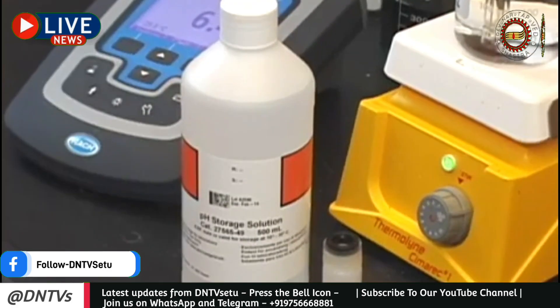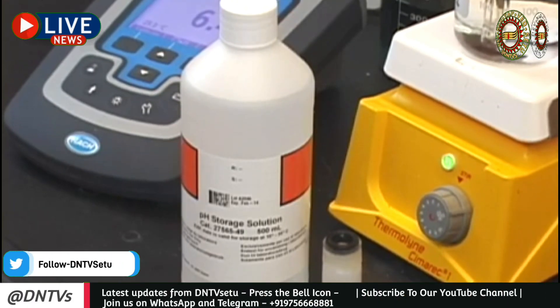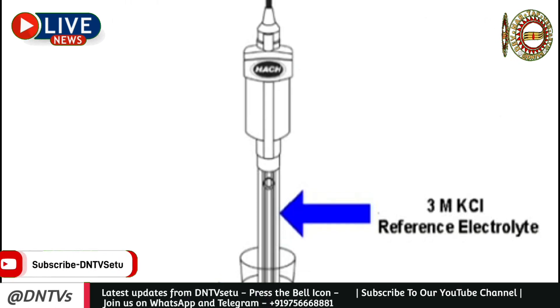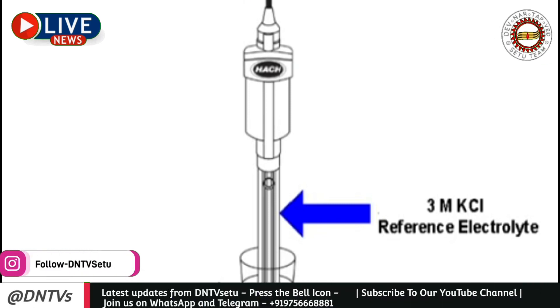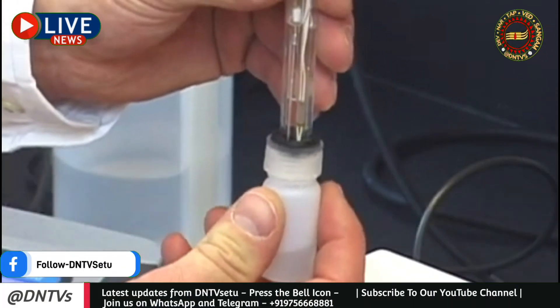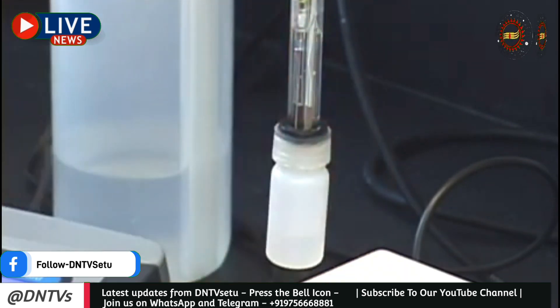Now that we have calibrated and taken a reading, let's talk about how to store your electrode. Proper storage extends the life of your electrode and ensures it's ready to provide quick and accurate readings in the future. Storage solutions do a couple of things to improve the effective life of your electrode: the solution is similar to what is inside the electrode, which helps prevent contamination of the internal filling solution — especially important with non-refillable electrodes where we cannot replace the filling solution. It also ensures your electrode is hydrated and immediately ready for use. Never use anything low in ionic strength, like deionized water, as it will change the internal filling solution concentration and shorten the life of your electrode.